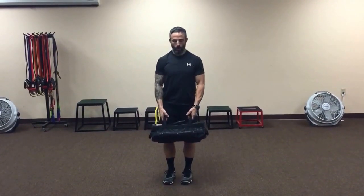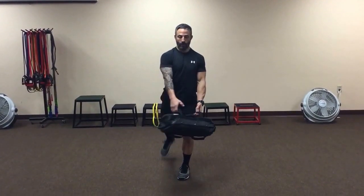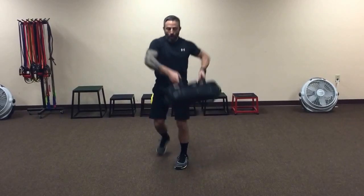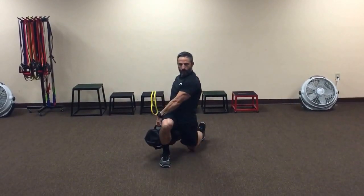We'll take the bag, step backwards into a reverse lunge, bring the bag around, and move right into a high pull — then right into the other side.